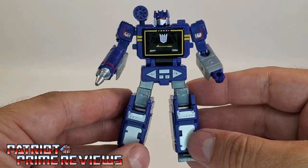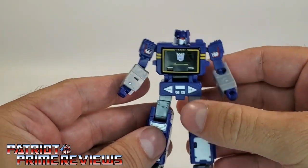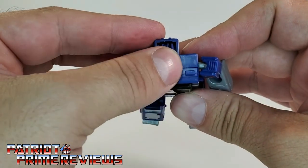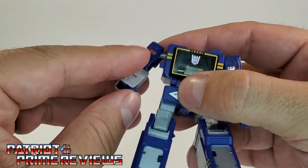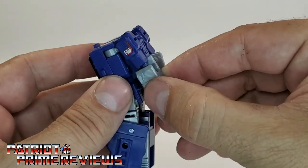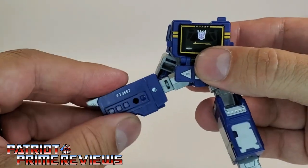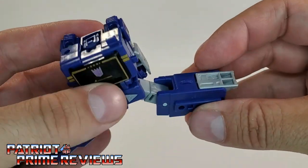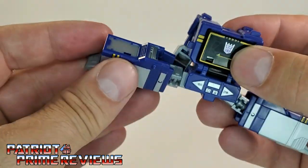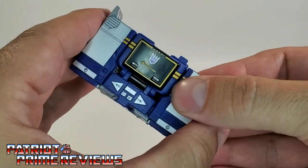So now let's get him transformed into cassette recorder mode. We'll go ahead and remove the weapons. Like I said, if you've ever owned a G1 Soundwave, you're going to know how to transform this guy. Do a 180 with the head and fold that along his back. Take the fists and fold them in. Bring the shoulders back, which will bring the entire arm back along the back of the figure. Now take the feet, fold the feet back, bring the legs out. Make sure the silver part is facing up. You've got little slots that are going to line up to the peg — bring this up, peg that into place. And there you go.